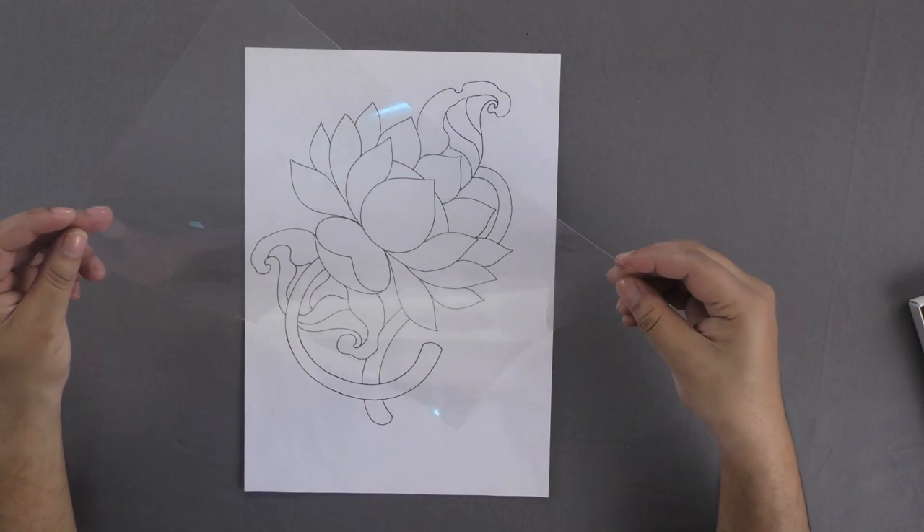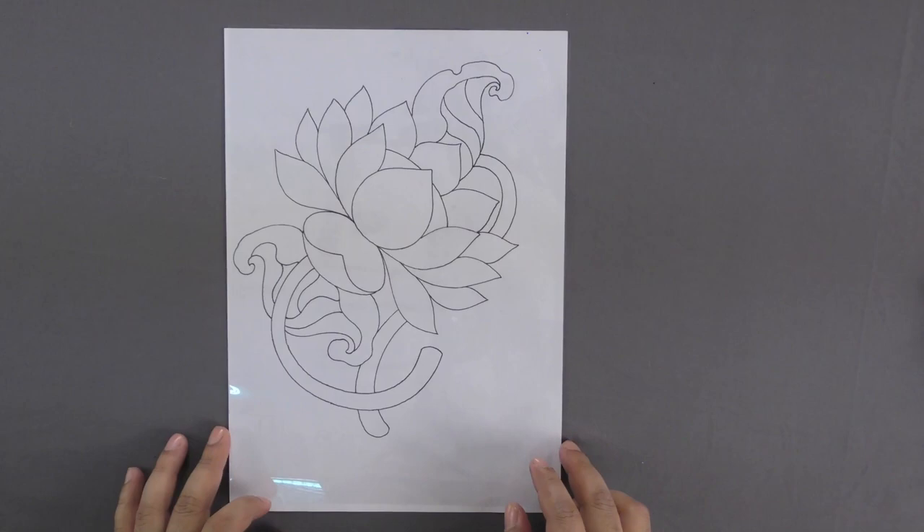Now place a glass sheet on this paper and trace out the drawn design on the glass sheet using a glass border marker neatly.